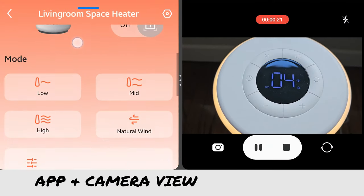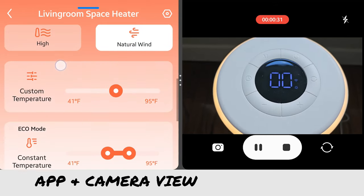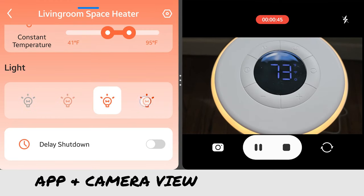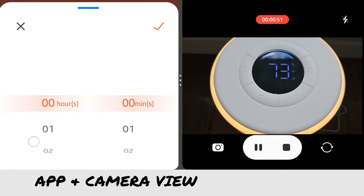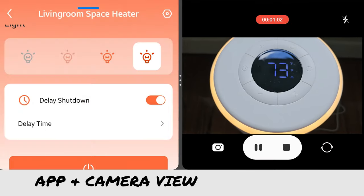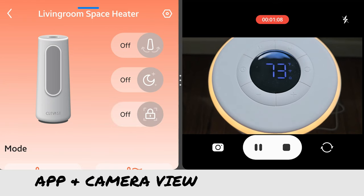If you do choose to go through the app, it gives you a little more customization — you can fine-tune things a little bit easier. It does connect to your home Wi-Fi via the 2.4 gigahertz signal, so just make sure you are connecting to the 2.4 gigahertz. Another really cool thing is if you utilize the app, you can set it up to work with the various assistants, whether you're using Google or Alexa. You can say things like, 'Turn on my space heater to 82 degrees,' or 'Turn off,' or 'Set it on mode medium.' Just use your voice — you don't have to get up, look for anything, or pull out your phone. But you can also control everything on the device without having to use the app at all.